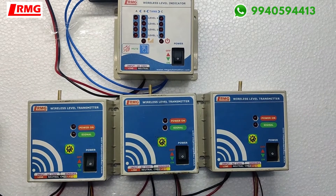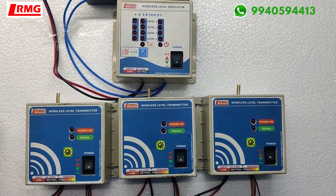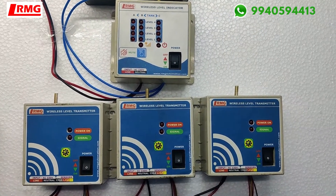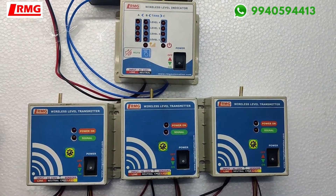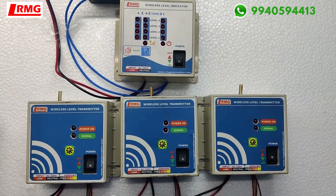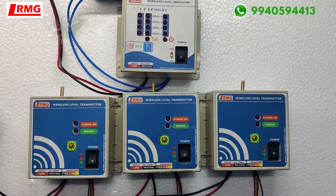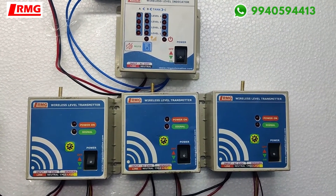Hello viewers, today we are going to see a different concept. This product is a wireless multi-tank water level indicator for triple tank, designed as per the customer's requirement. This product is not only going to function as a wireless multi-tank water level indicator but also as a semi-automatic water level controller.